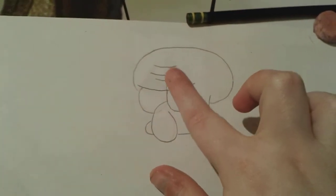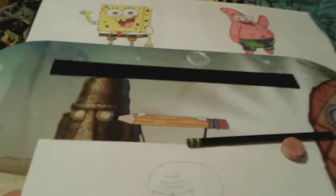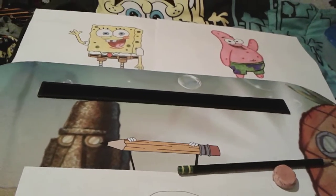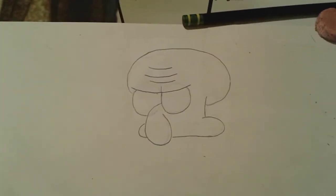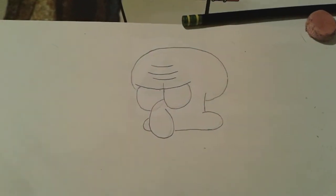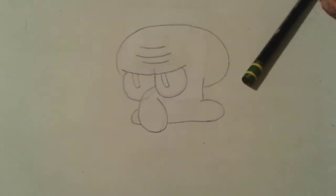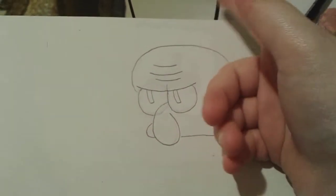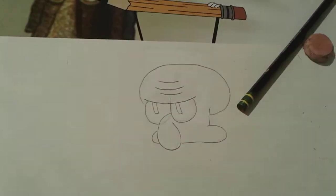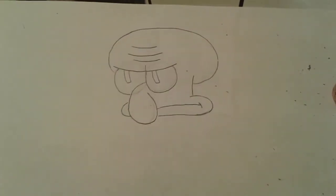Now I'm going to draw his pupils — they're actually kind of rectangle-shaped. SpongeBob and Patrick normally have circular irises and pupils, but Squidward has rectangle ones. All right, there's Squidward's irises. Now let's draw his mouth — Squidward's very very mad, so we're obviously going to draw a frown on his face. All right, we got Squidward's mouth. That's really starting to look a lot more like Squidward.